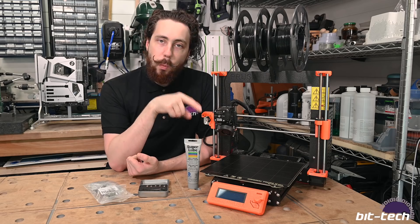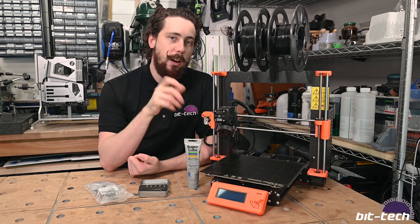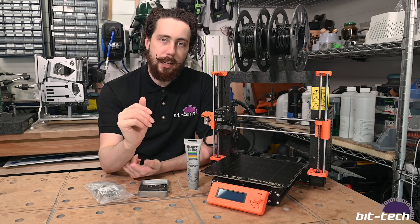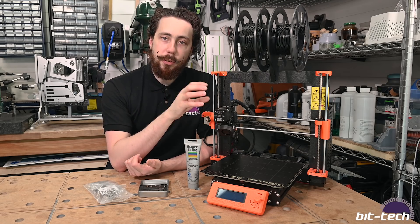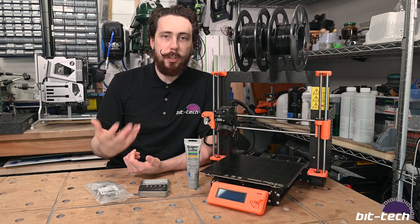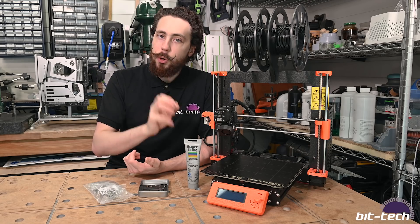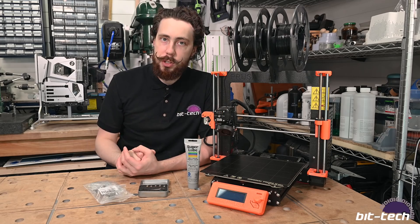The reason this one failed is because of the bearings. One thing I kind of wish I had been alerted to — it's probably written somewhere but should be made very clear — is that these bearings can actually gum up quite easily on the default Prusa. They're nice and accurate so you get high quality prints because there's not much play, however they are also quite dry and you don't get any kind of lubrication, so you need to add some yourself.